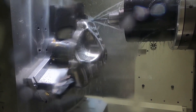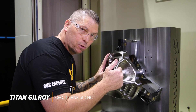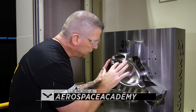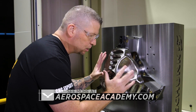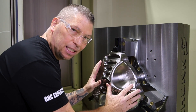The part is looking beautiful — thirty-thousandth step-overs, full 3D passes throughout the entire part. When you look at the pockets, the slopes, all of it, it's taking shape and looking really good. Our pre-finish passes are complete.